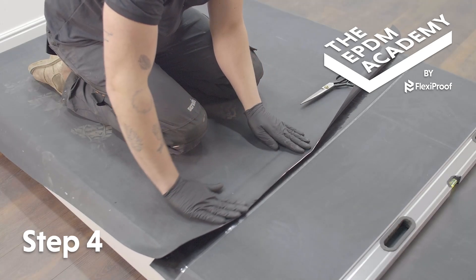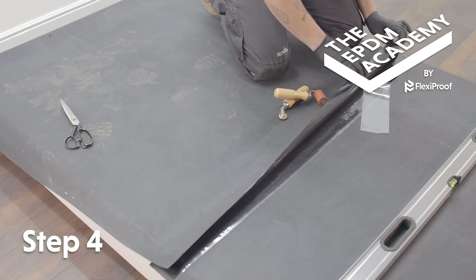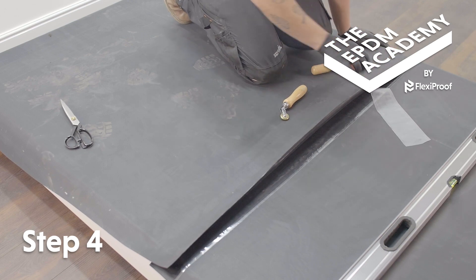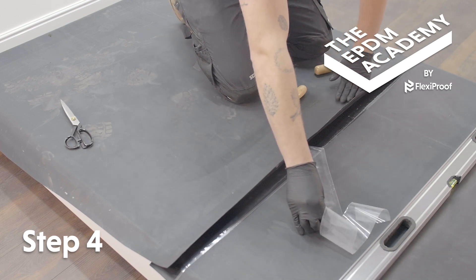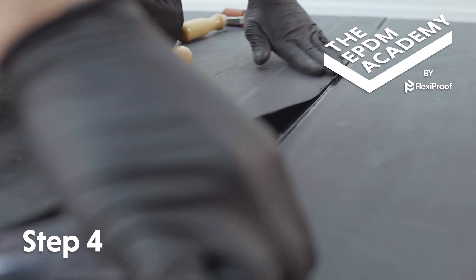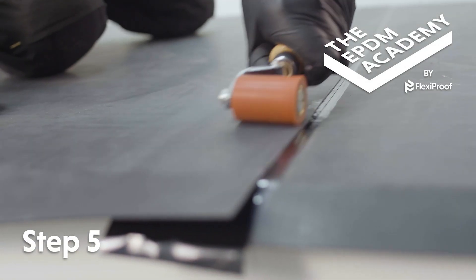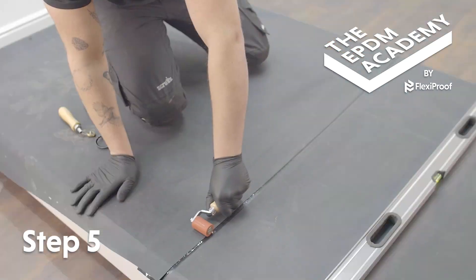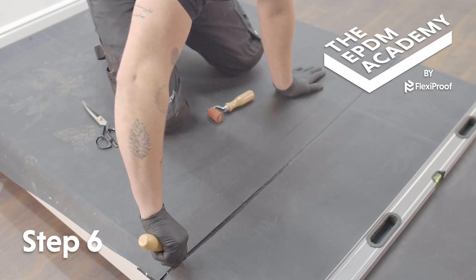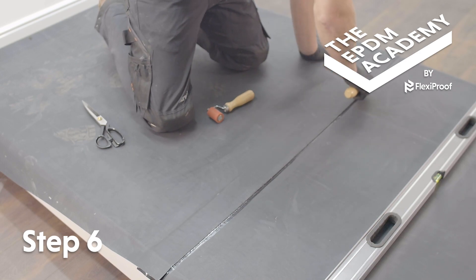Fold the primed top sheet of membrane onto the strip of seam tape. Pull the seam tape's poly backing tape out from under the top sheet at a 45 degree angle, using your other hand to follow along and press the membrane down onto the seam tape. Make sure not to trap air in the join. When smoothing the top sheet onto the seam tape, use a silicon roller to apply pressure along the join to seal and create neat edges. Use a penny roller to apply pressure along the edge of the join under the top sheet and along the edge of the overlap.